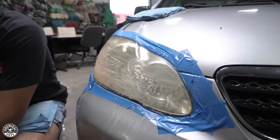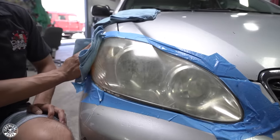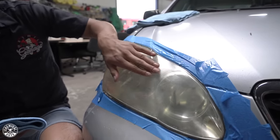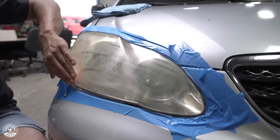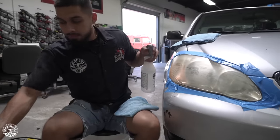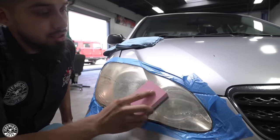Now I'll get my microfiber towel and wipe off in one direction just to inspect the headlight. Always, whenever you're doing a headlight restoration, constantly go back and inspect it. Make sure it's smooth — right here it's still rough so I need to do a second pass, whereas over here it's completely smooth. I'll get my water and just scrub it out.